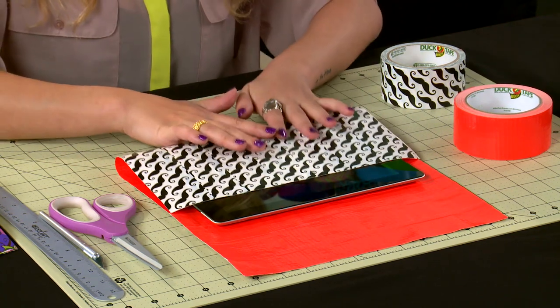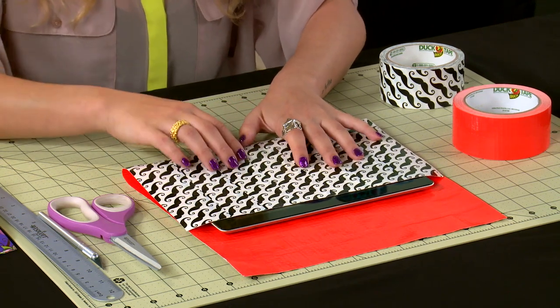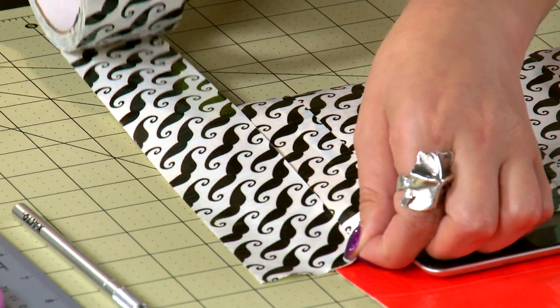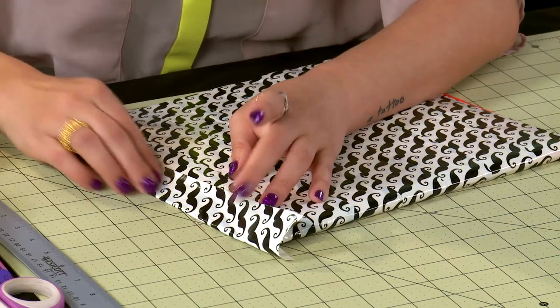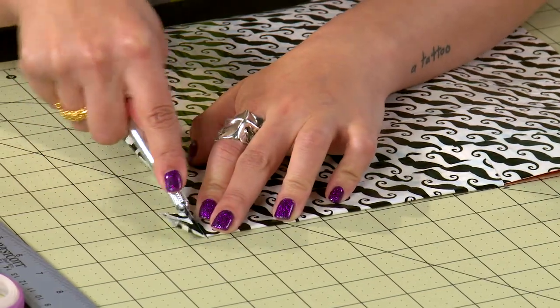Place your tablet on your fabric and fold the bottom up to make sure that there's only about an inch of your tablet peeking out. Then seal this pocket using two strips of duct tape on the side, matching the outside of your case. Then just trim off your excess tape.